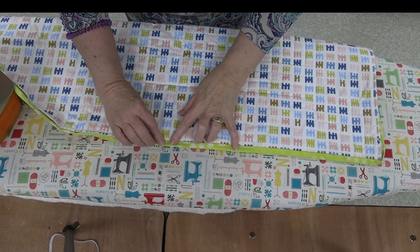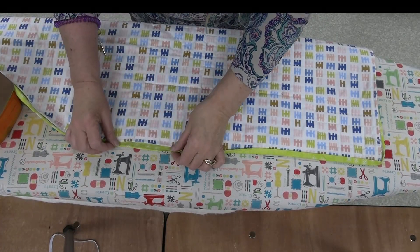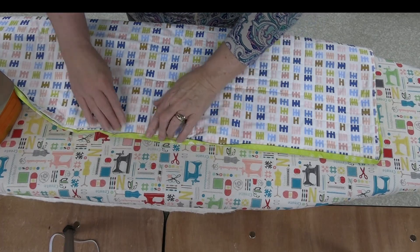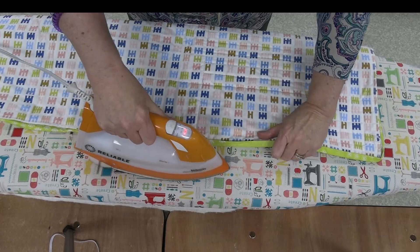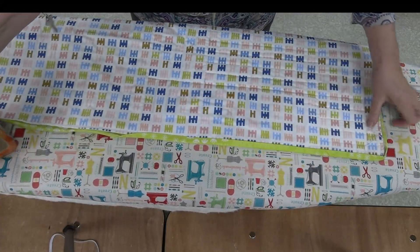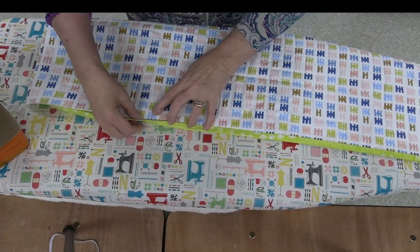Now that we're finished putting our binding on with the serger, because I used the fusible thread — and this is the looper side of my quilt — I can go to the ironing board and just apply some heat on that binding. The fusible thread will hold that down for me.